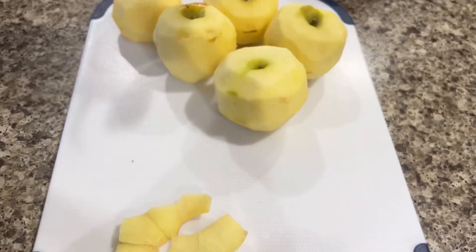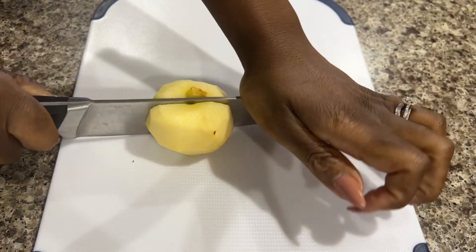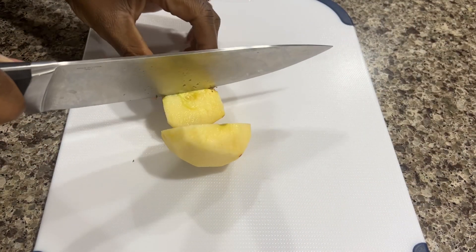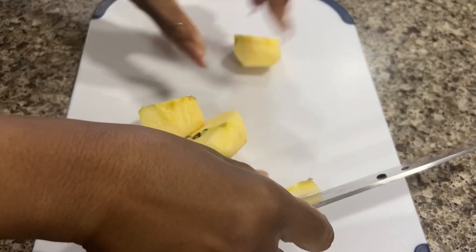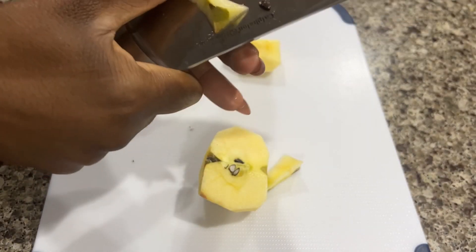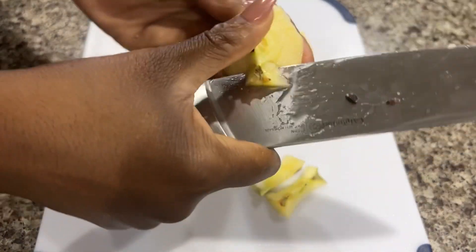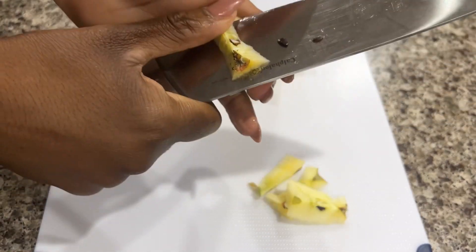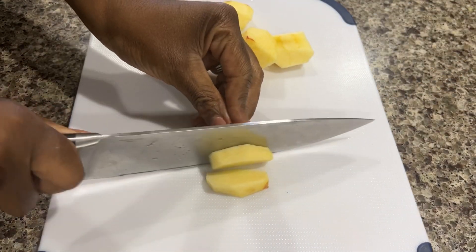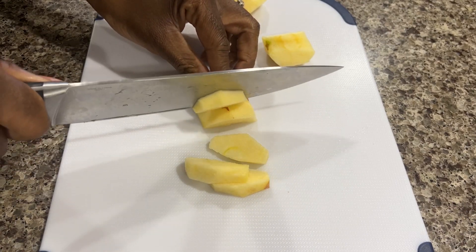To get started, the first thing I did was peel all my apples and then cut them into fours to remove the core from the center. I wanted to make sure that there were no hard pieces or seeds still left inside. After doing that, I cut them all into half-moon shapes and tried to make sure they were all cut as evenly as possible.